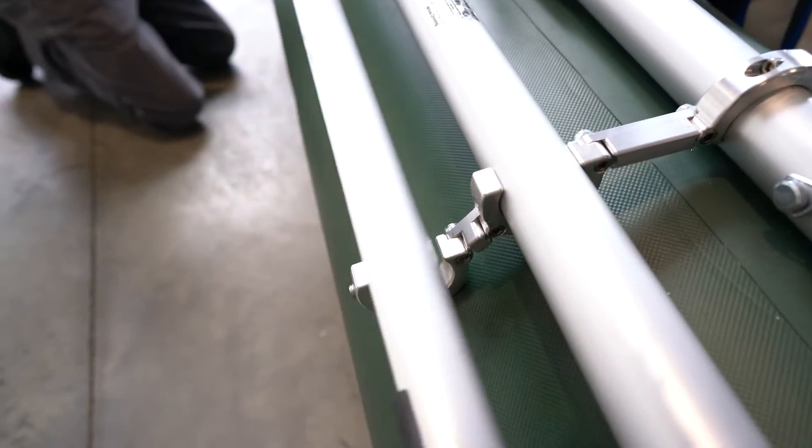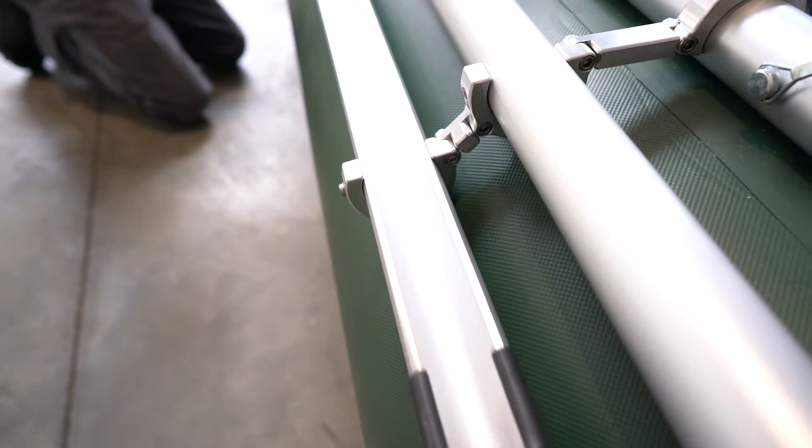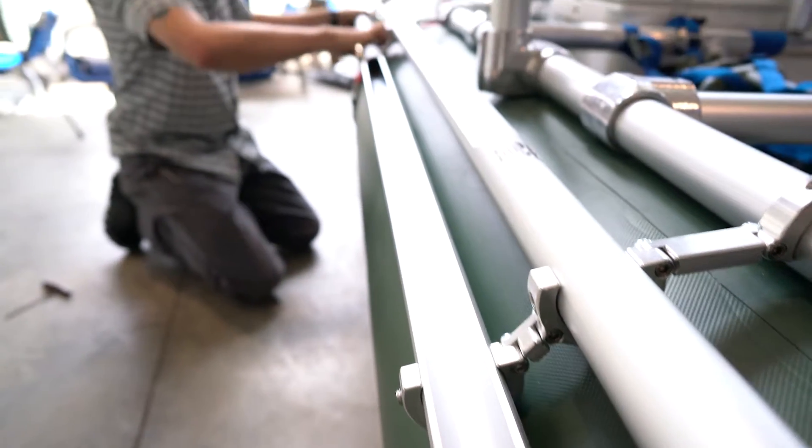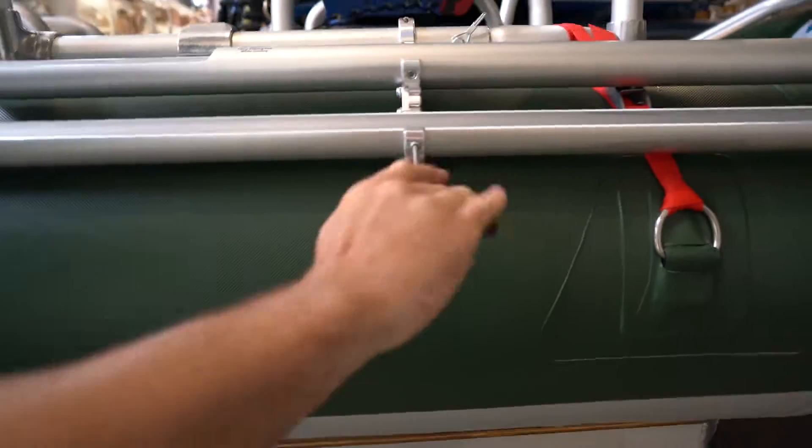We've got the first rod holder in place, and now go ahead and repeat the process from the opposite side with the second rod holder. Once that rod holder is slid into place, you can go ahead and tighten that one down too, and you're all set to go.